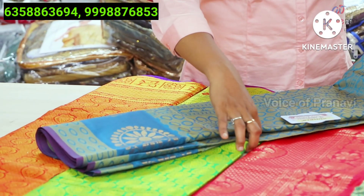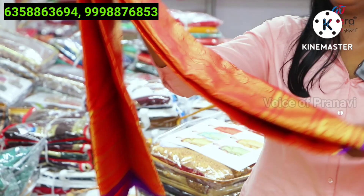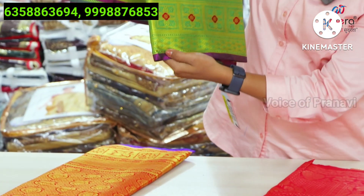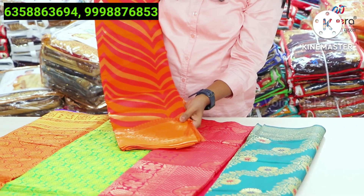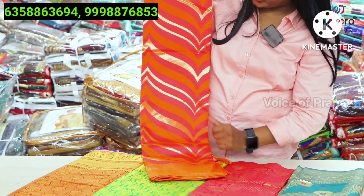You have 5 sarees with blouse. You have purple colour piping work. You have yellow colour, dark pink with orange colour.